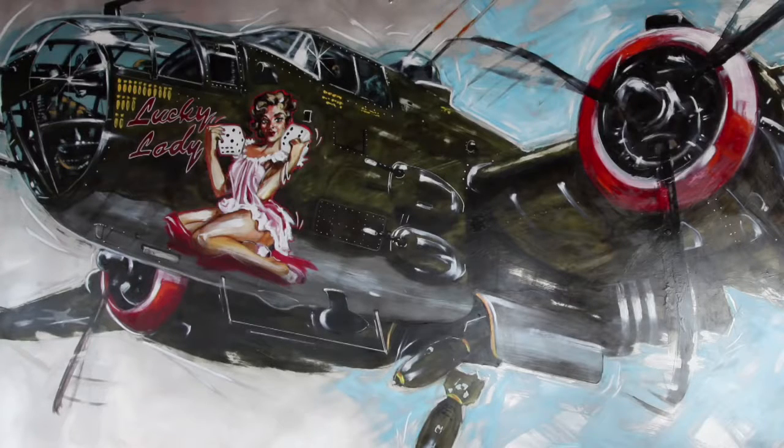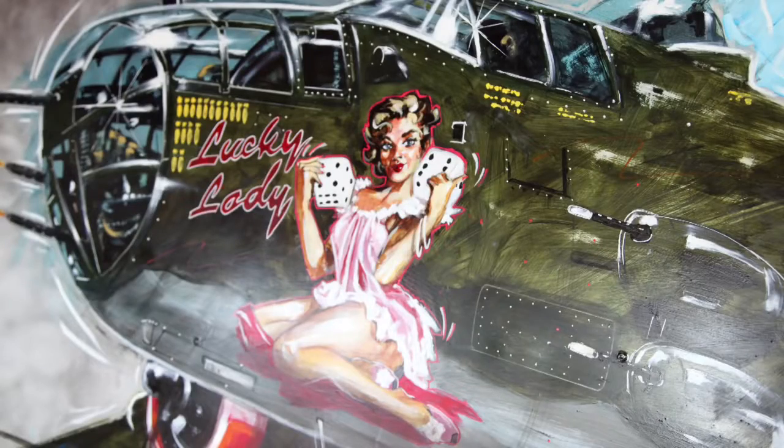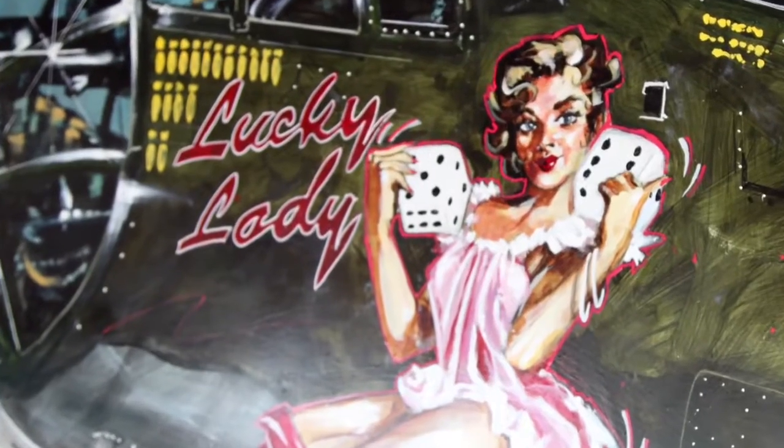The imagery is of a World War II B-25 bomber. It's not about aviation art, it's about power. We're on a bomb run, we've got a beautiful girl, and right up front it says exactly what it is. She is the lucky lady.